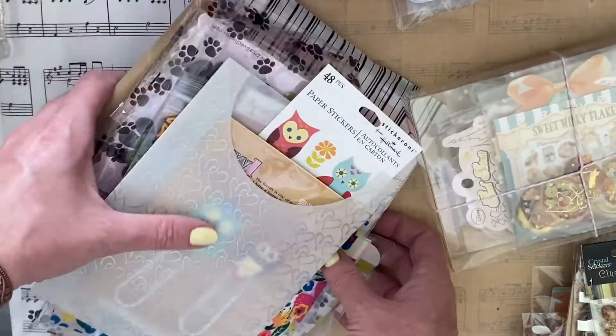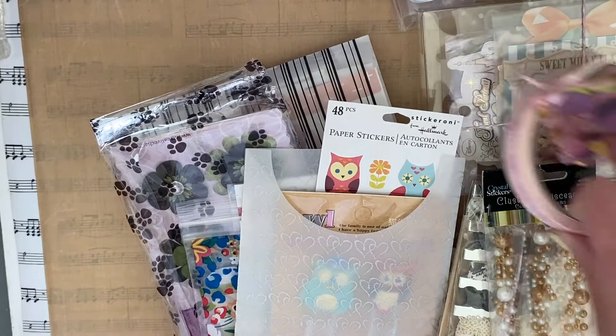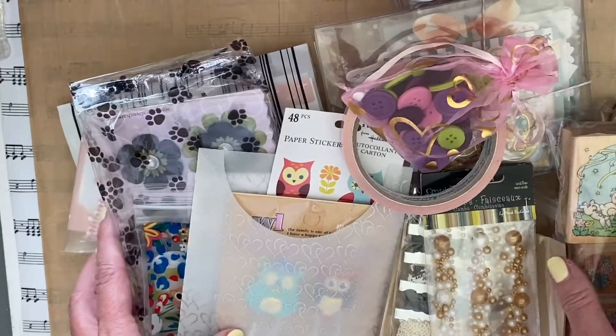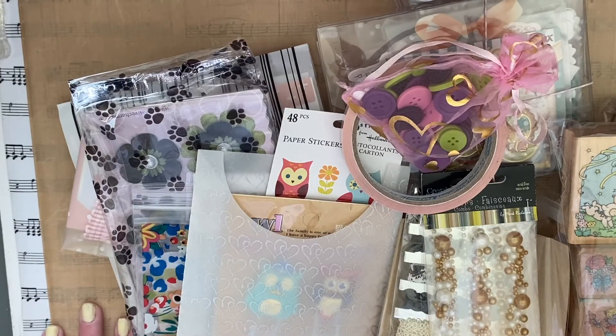That's my swap for Elizabeth. Elizabeth, I hope that you enjoy these swap items. Thank you guys so much for stopping by — have a great day! Bye!